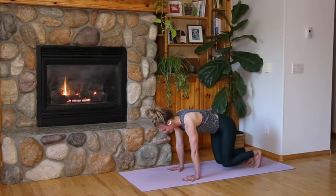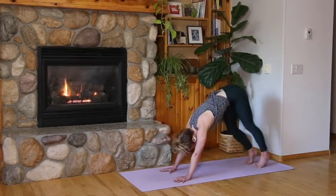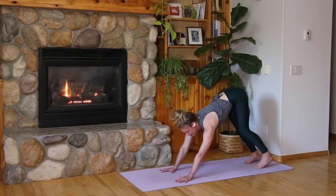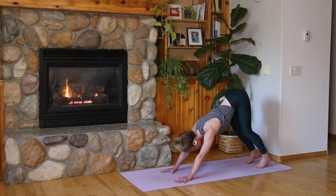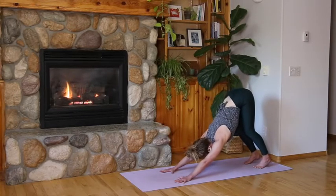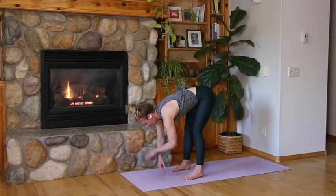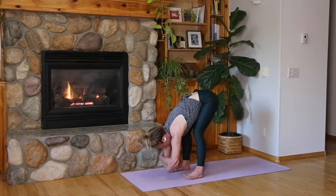Inhale, exhale down dog. Hips lift — bring some movement, bend your knees, sway your hips, shake your head. Or get still. Spread your fingers, press through your pointer fingers, your thumbs, your fingertips, send your shoulder blades onto your back, relax your head. Stretch your hips up and back, bring some amount of bend into your knees. Now look forward, step your feet behind your hands — right dog — feet hip width distance or wider. Grab for elbows or interlaced hands at the base of your head. You can bend your knees, hold still, or sway.